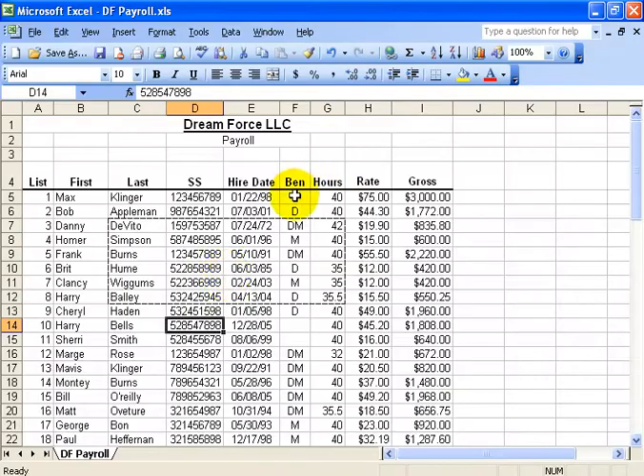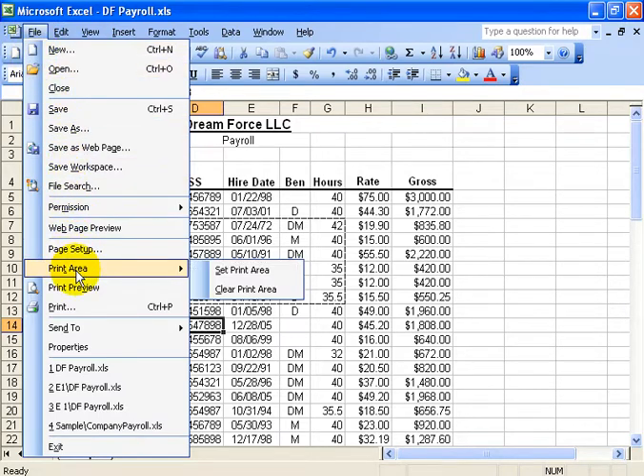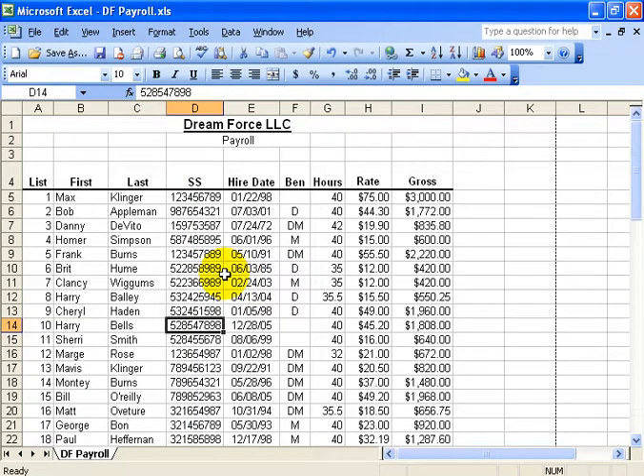I can close out of that, and when I'm done with this I can go back under the File menu, down to Print Area, and click Clear Print Area to get rid of it.